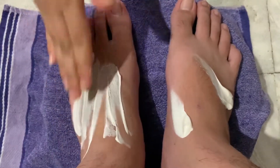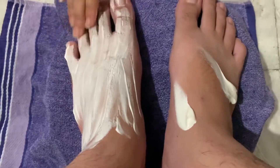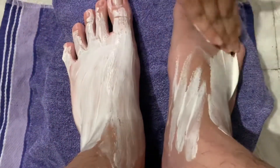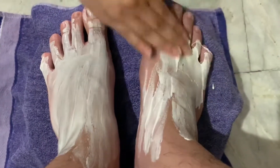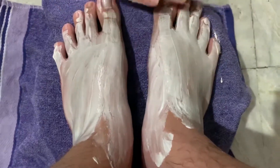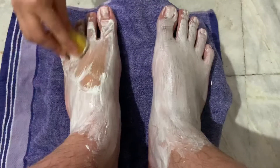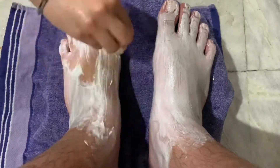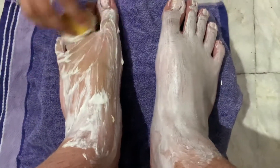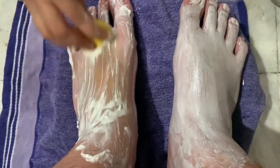The toothpaste is going to work as a detainer and a foot pack. Then take a lemon and rub it all over your feet.